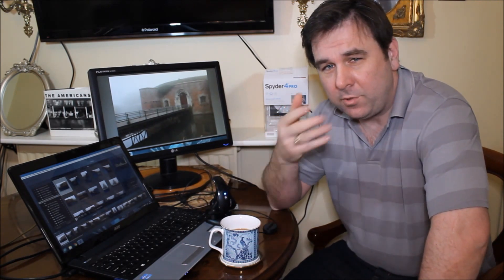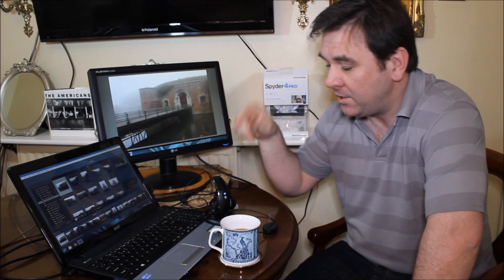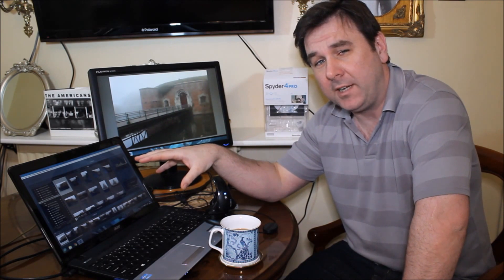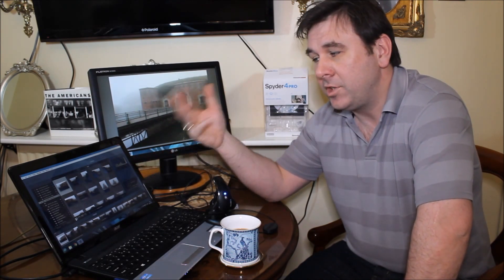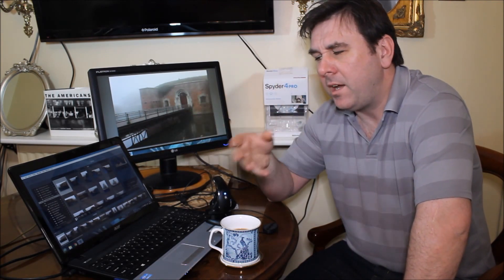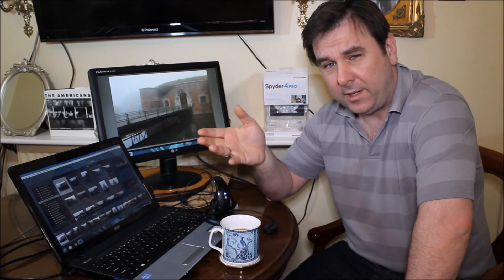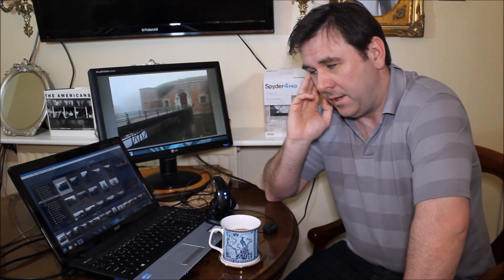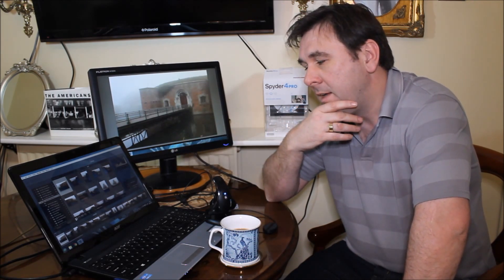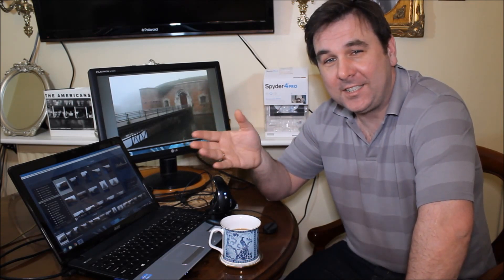If you haven't seen it already, check my YouTube channel — it's probably the video just before this. I did a review of the Spyder 4 Pro; basically what it enables you to do is calibrate your monitor so that the colours you're seeing are more realistic and accurate. The idea is that when you come to print images or share photos on the web or email them to clients, there'll be consistency and no crazy colour casts.